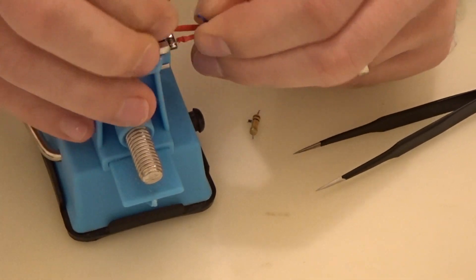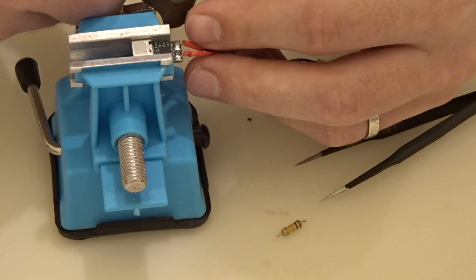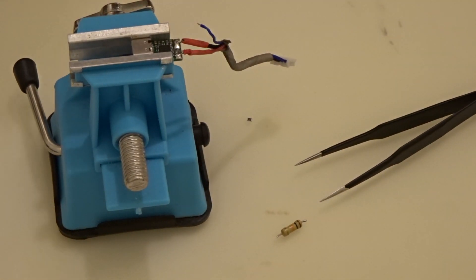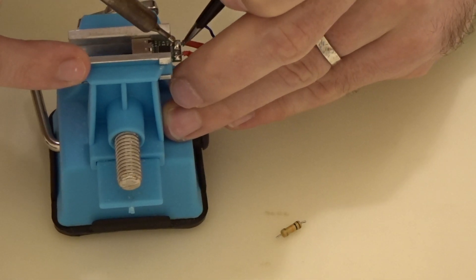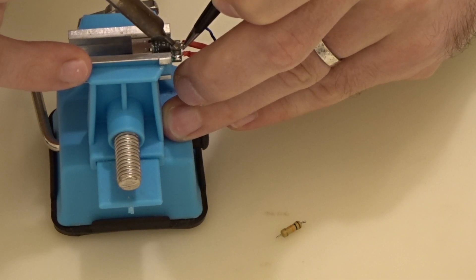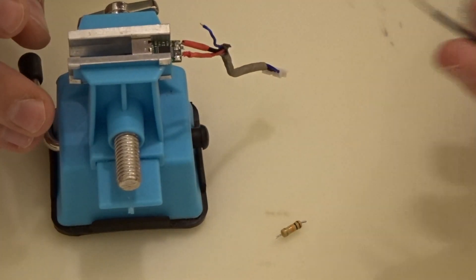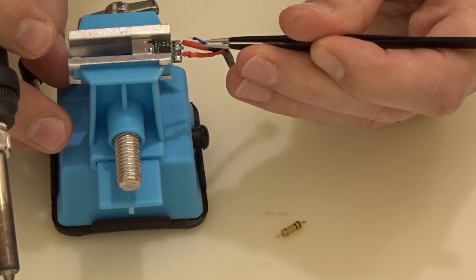What I'm going to do is trim down this cable — cutting a piece fairly small, probably three millimeters — but it's just enough to be able to solder it to the new resistor. I'll do the resistor soldering so you can see it. Now the resistor is soldered; the only thing left is to add some solder onto the free side of the resistor and then connect the ID cable to it.